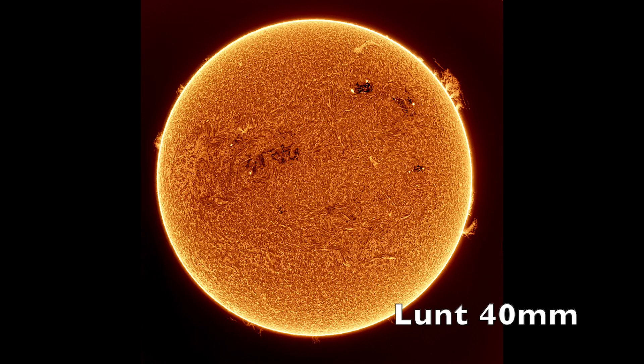So in a nutshell, I'm impressed with this little scope. There's nothing like viewing the sun in hydrogen alpha, and in my opinion this is the best budget-friendly way to do it. I've put a link to both the 40 millimeter and 100 millimeter scopes in the notes.